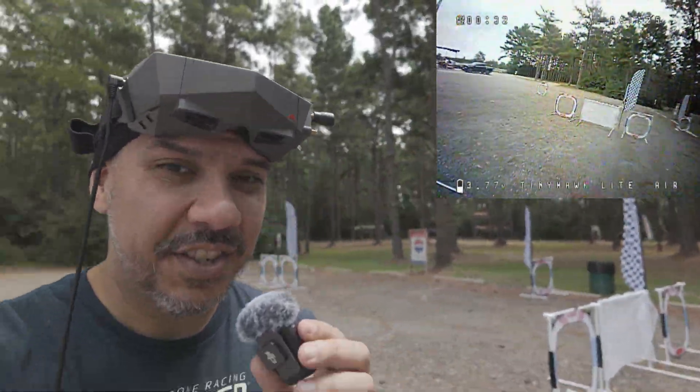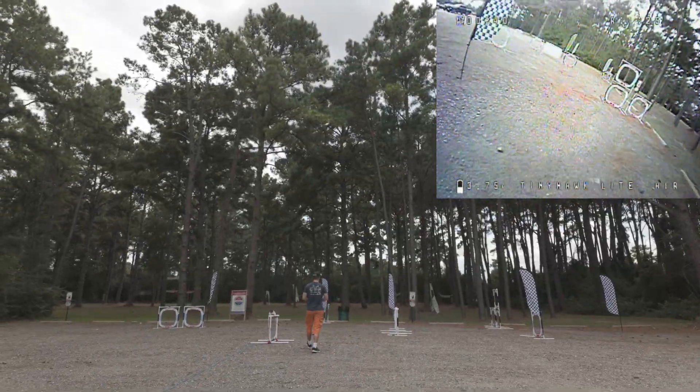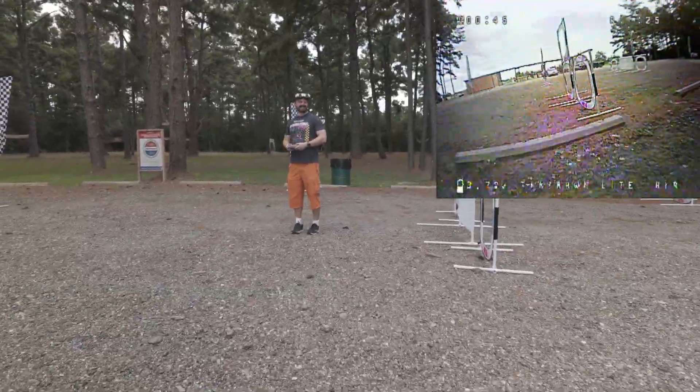The Tiny Hawk Lite is flying right around us. Limon is piloting it — one of the best pilots in the world and a Betaflight developer. He's going to see if he can help me out with a tune. Vaughn just flew some serious laps with this Tiny Hawk Lite. Let's go ask him what he did to change the tune.